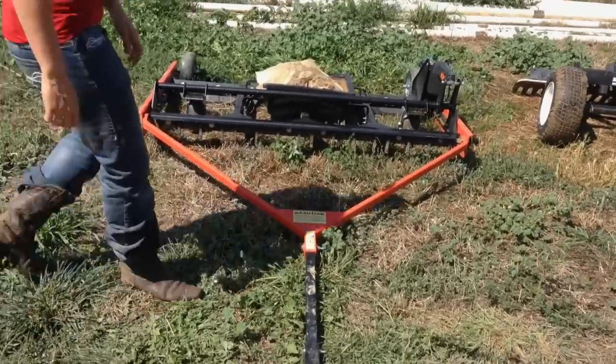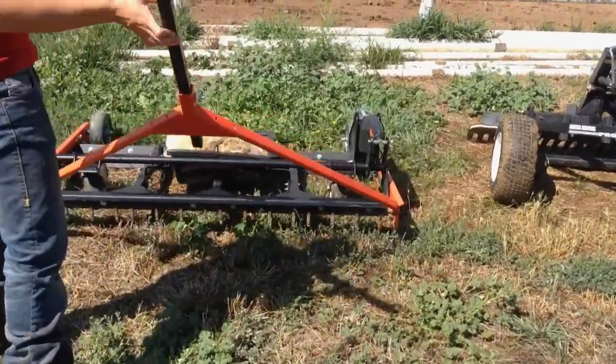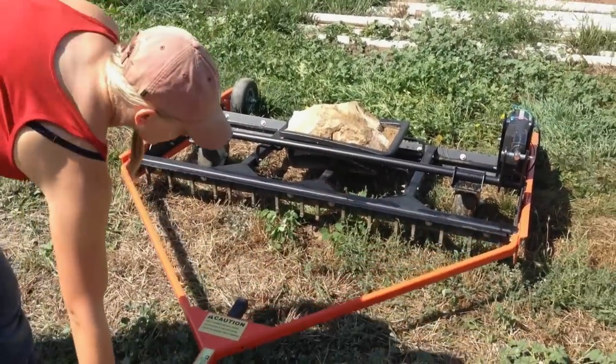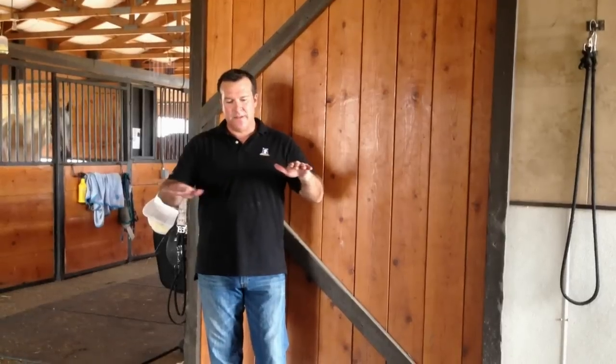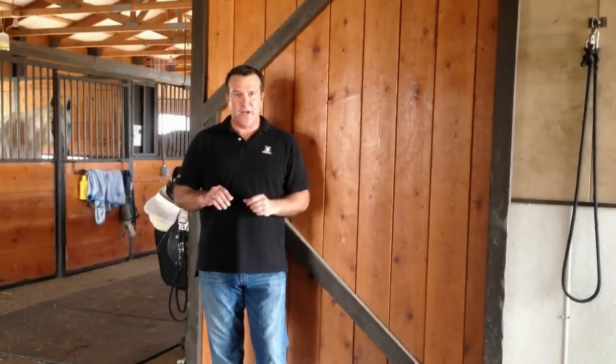One of the things that I really like about the DR Grader is that it has a pivoting front yoke, and so as it goes, regardless of if the ATV hits a high spot or a low spot, the drag or the grader behind it stays very consistent, and it seems to do a really nice job.